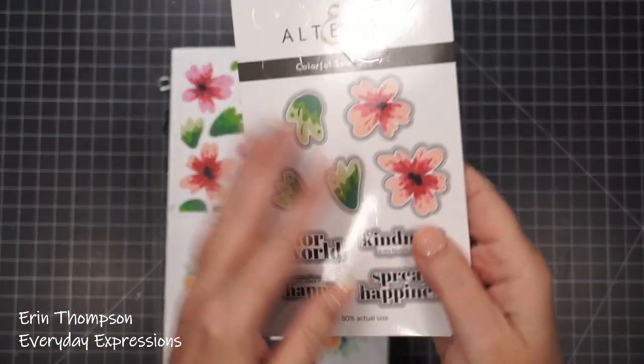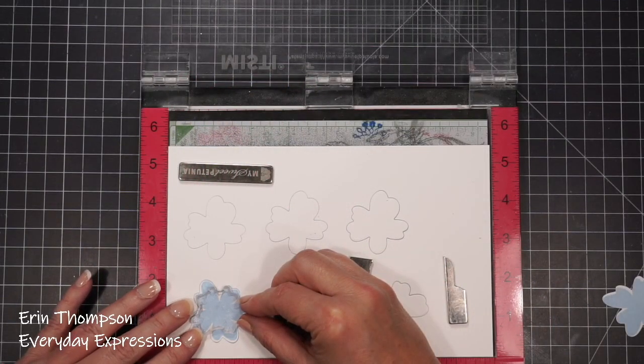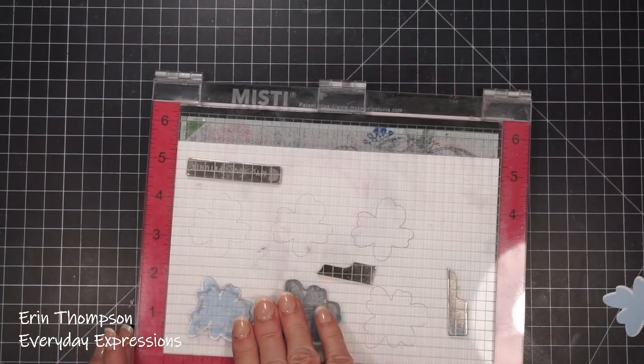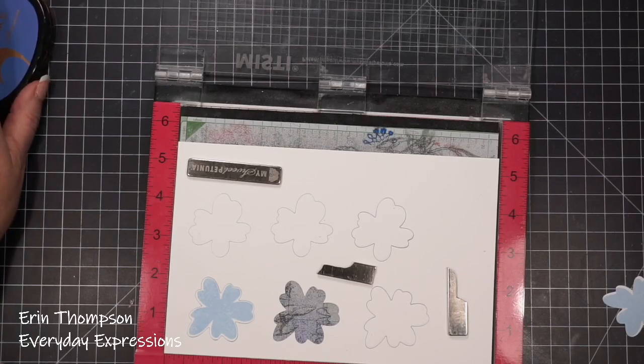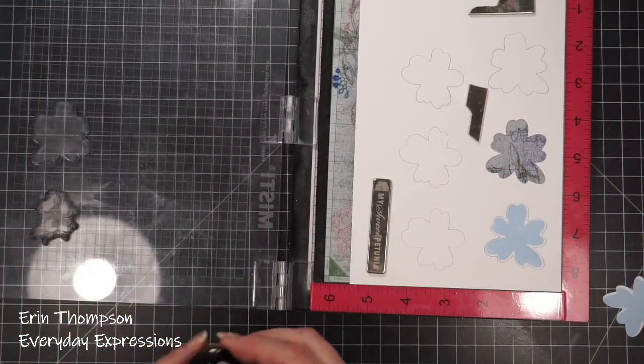Did you know that Altenew includes a layering guide and inspiration in every stamp set? I always like to take a look at this before I begin, to understand how everything layers and works together and what colors they recommend. Sometimes I go with my own colors, and sometimes I go with their recommendations.